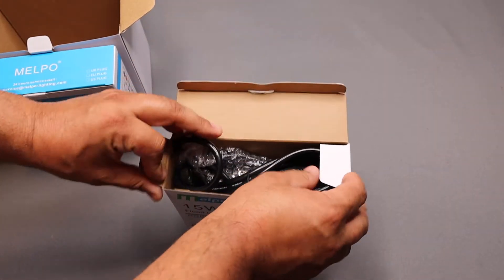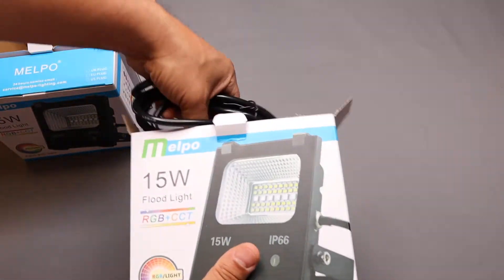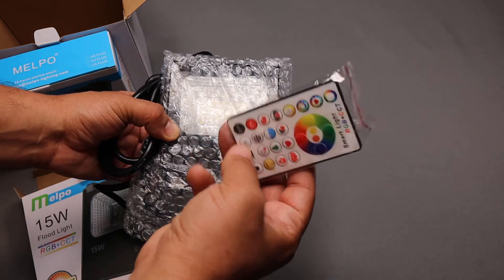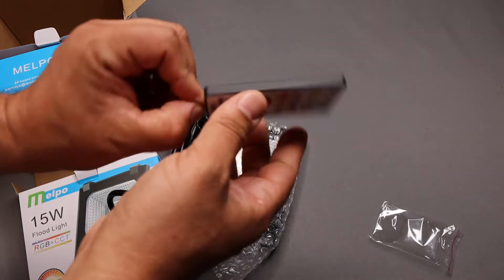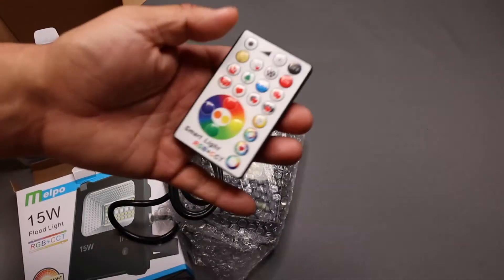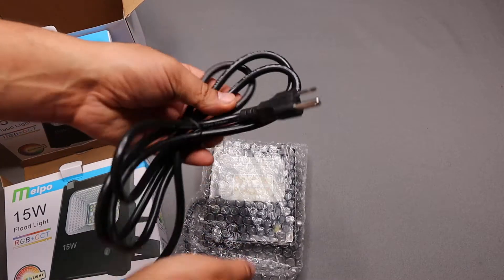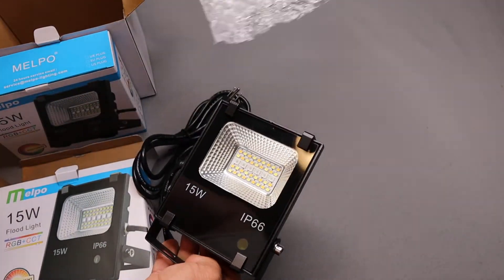When you open the box, first you have the power cord, of course. The light itself. And each light comes with a remote. Batteries are inside the remote, which is kind of nice because I hate trying to find batteries for these things. You just pull this tab here and then you are ready to go. The remote does come with a few different options — you can actually do some presets or choose your own color. The light itself has a pretty long extension cord, which is pretty great if you are doing an event somewhere and you need to put the light in just the right spot.